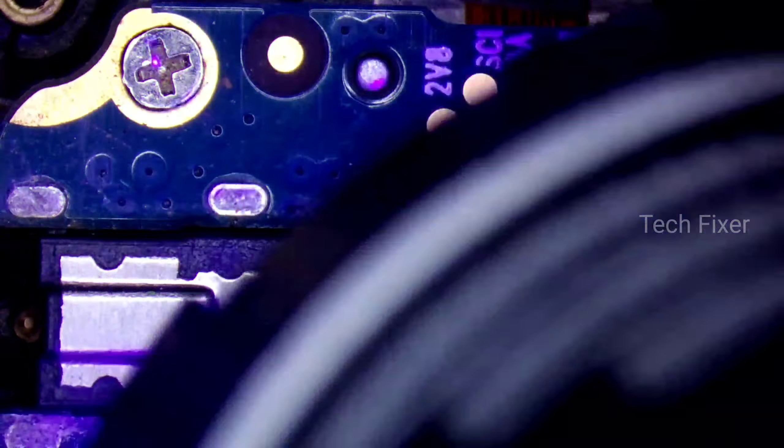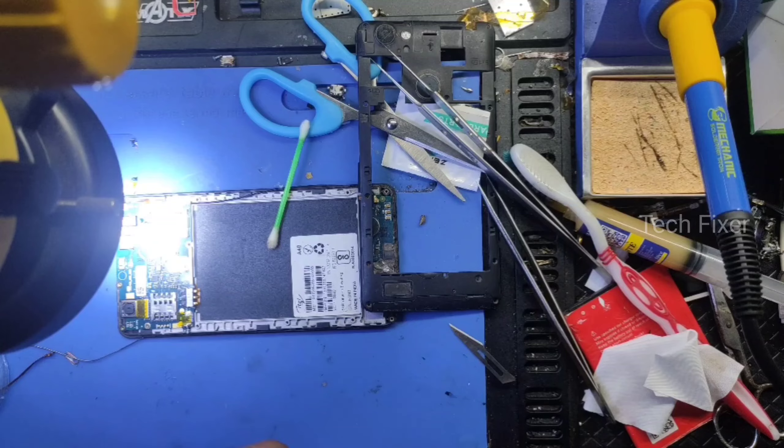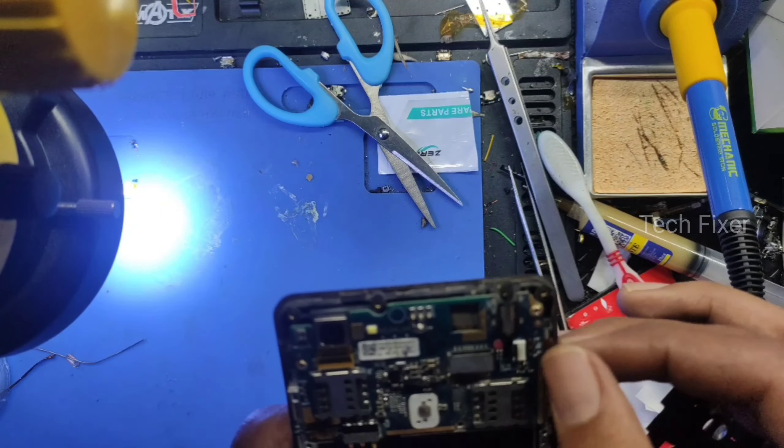I will set the touch strip and check the phone. I will check the touch.